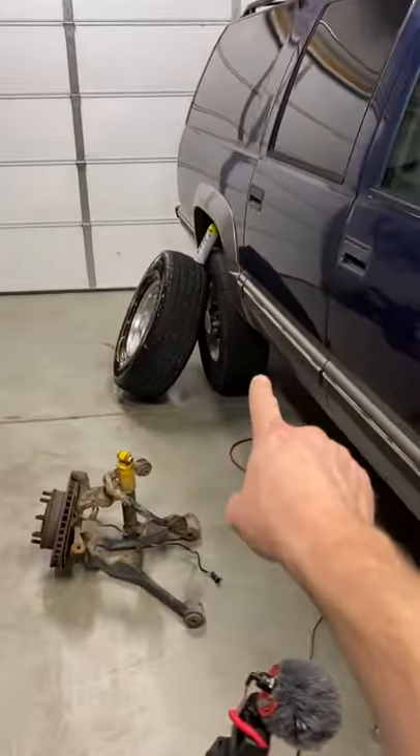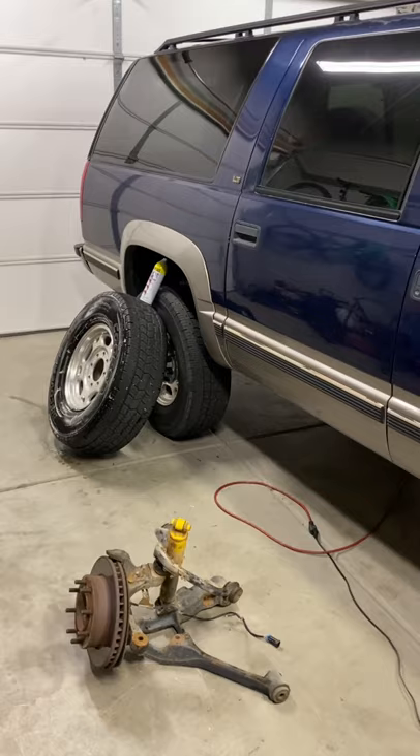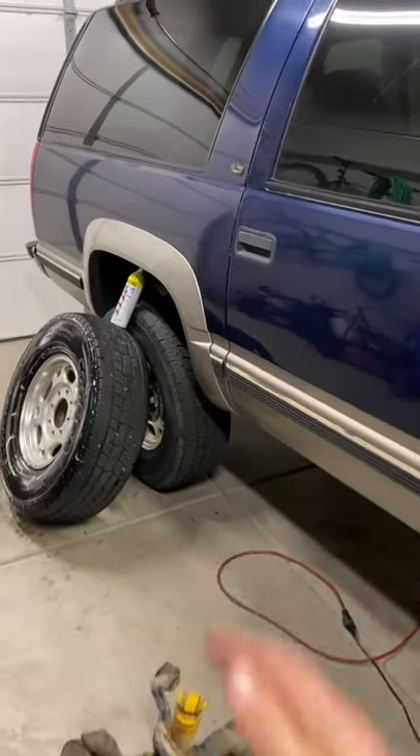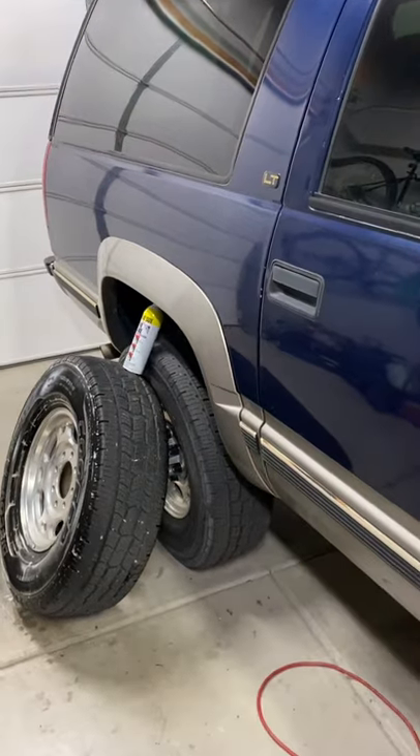Earlier this spring we did a Chevy Express Dana 70 Super rear axle conversion, which gained us some extra track width to match the front and a really nice two-piston rear disc brake setup.